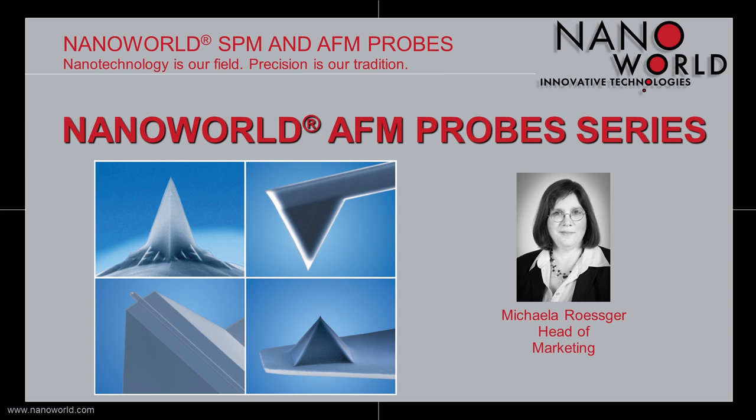Hello and welcome! My name is Michaela Rosker. I am Head of Marketing of NanoWorld AG and I'd like to give you a short overview of our four main AFM probe series at NanoWorld.